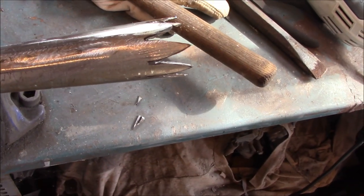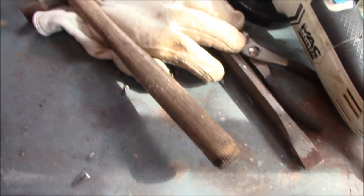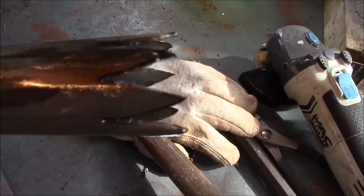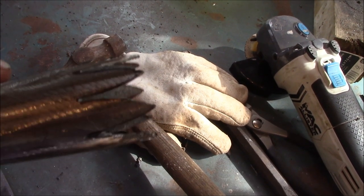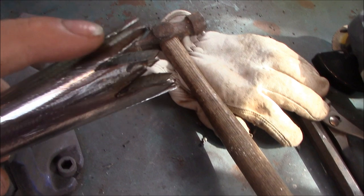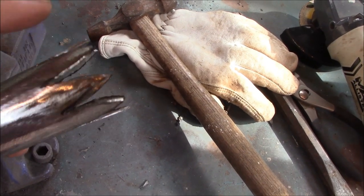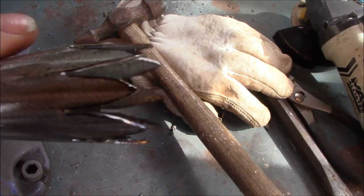I've tidied up the welds - all nice and smooth. What I've done now is cut these triangles on the end. What I can do is fold those in to form the rounded top of the handle. All I need to do now is tap these in to form like a dome shape at the top, and then weld them together. I'll just tap them in and show what that looks like in a few moments.